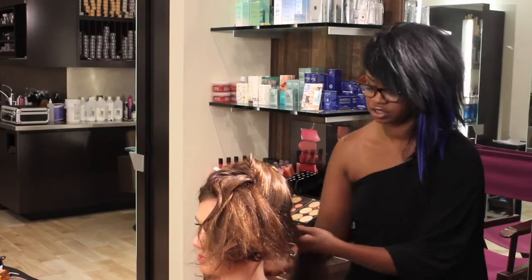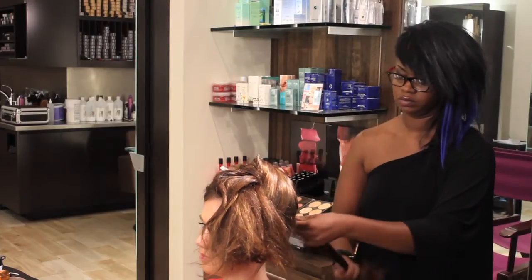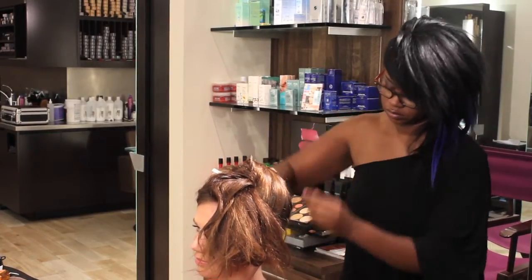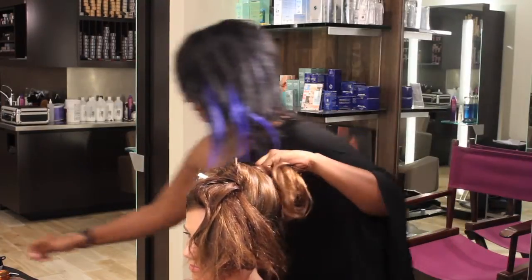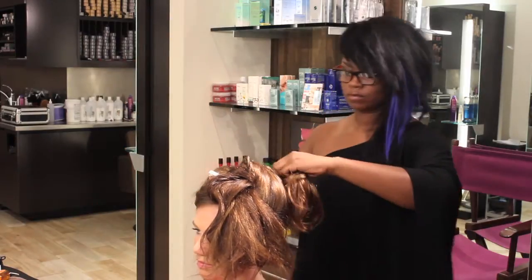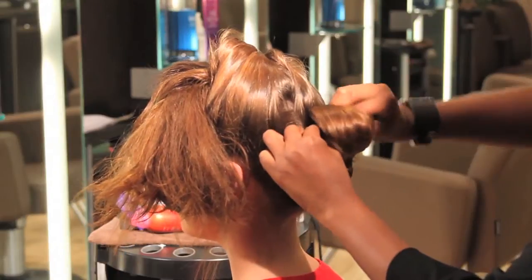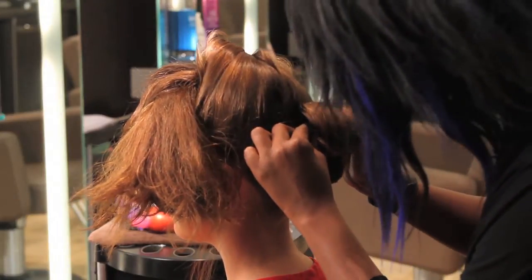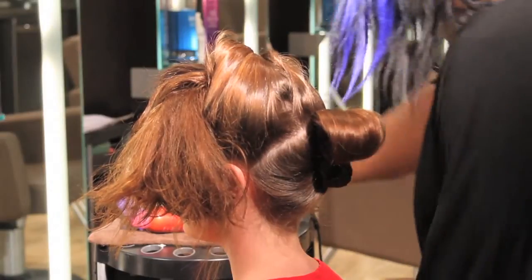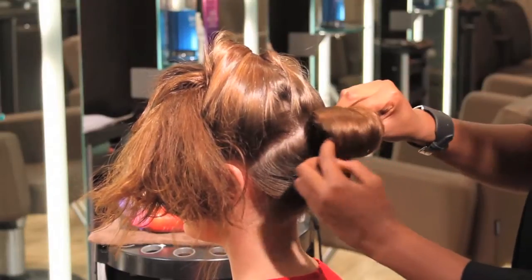Take the section and twist it. Add a bobby pin, pinning at the base of the hair into the scalp. It's going to take about six to eight pins to get that first section up.